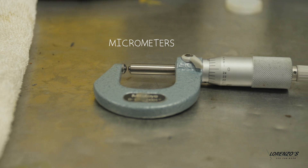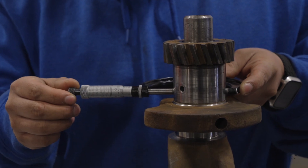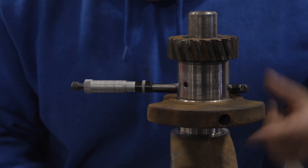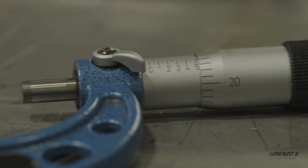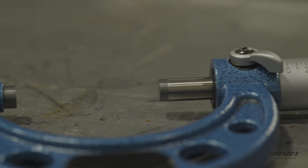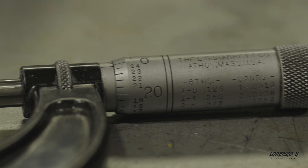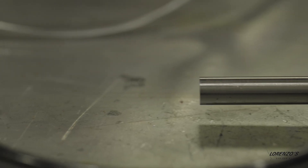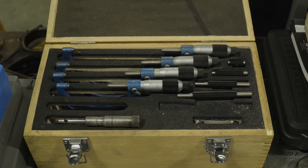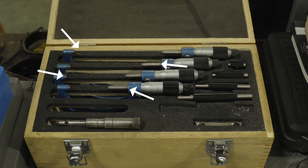We're going to start with micrometers. Micrometers are very common. They're used to measure the length, thickness, and diameter of an object. Micrometers measure with very high precision, often down to the thousandth of an inch or hundredth of a millimeter. The space between the measuring faces indicates how big the micrometer is — for example, they range from 1 to 2 inch, 2 to 3 inch, and so on.